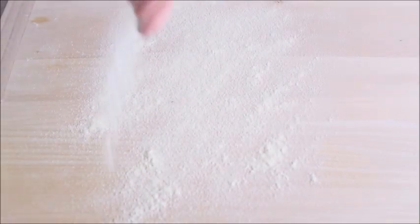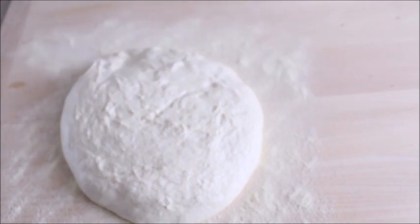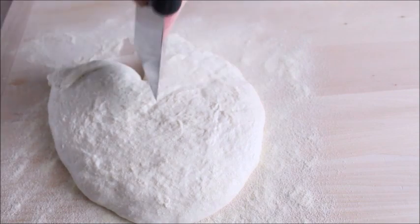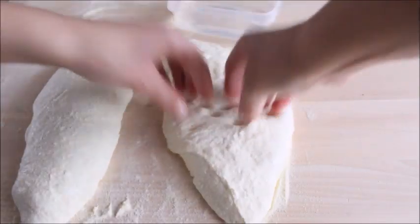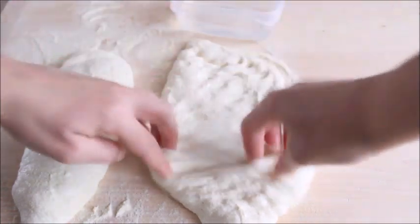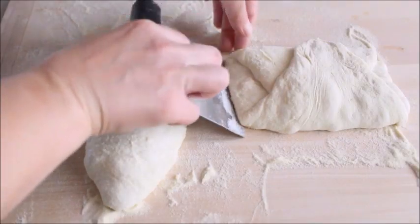Generously dust your work surface with semolina flour. Transfer the dough to the work surface, sprinkle the top with a little semolina flour and divide it in half with a bench scraper. Using wet fingertips, gently press and stretch the dough into a rectangular shape, trying not to deflate it completely. Fold each rectangle into thirds like a business letter, then flip them over onto a rimless cookie sheet lined with parchment paper.